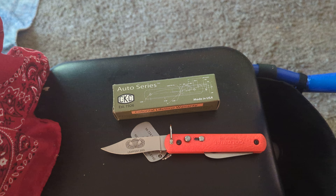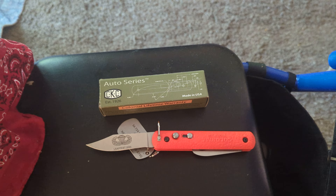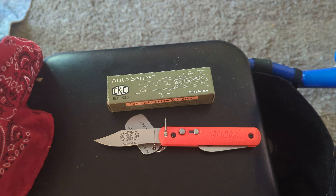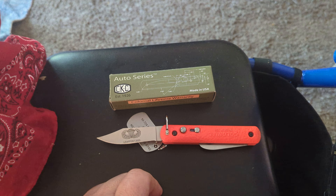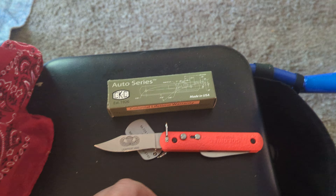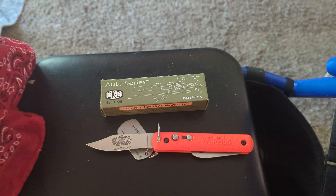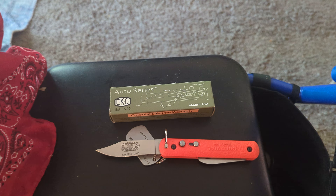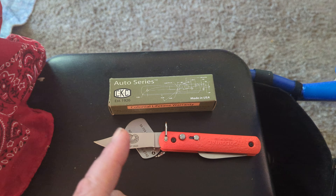It is 440A cutlery steel, and they're great little knives — it's razor sharp. Steve over at Colonial — it's been in the family since 1926. With the closing of Ontario, I do believe this is the oldest independently owned knife company in America.